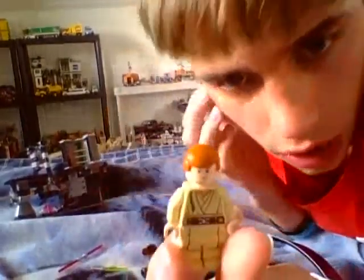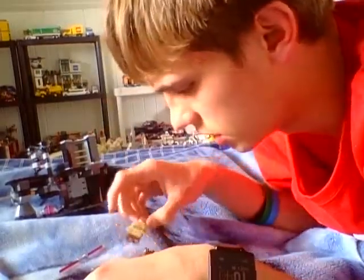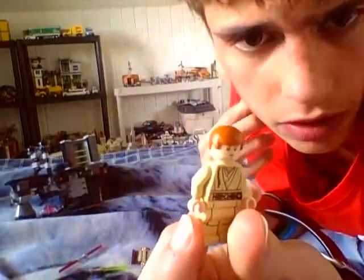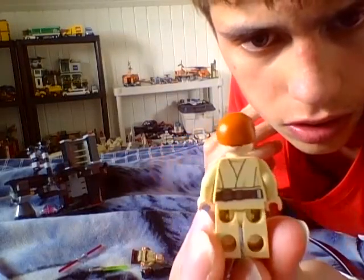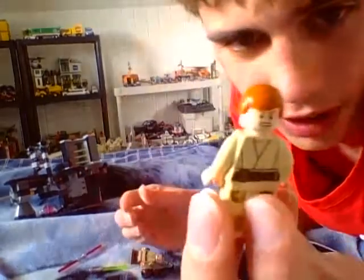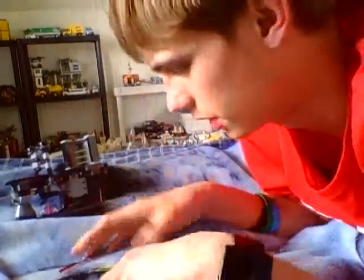Now we have Obi-Wan Kenobi — he's the Padawan. Qui-Gon was his Jedi trainer, but he died, so Obi-Wan got replaced. You have the mad face for battle and this other face for whatever you want.